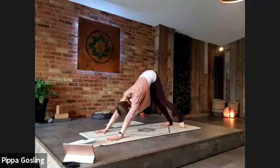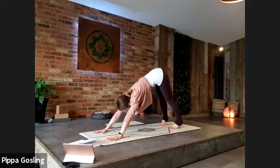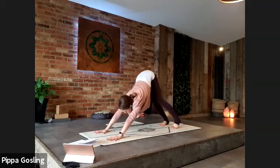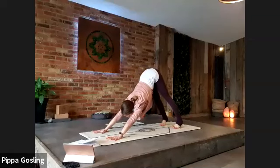Pause here for a few breaths. Feel free to paddle the feet, swing the hips side to side — take as much movement into this first one as you want, particularly on a Monday morning, just moving intuitively, whatever feels good in the body. Take a really deep breath.